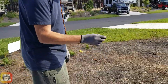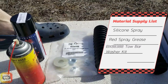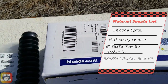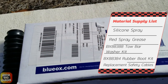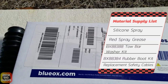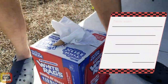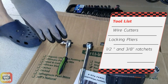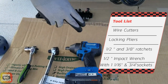Let me show you what we've got in terms of materials and tools for this project. Here we have silicone and red spray grease. We have a VX88388 tow bar washer replacement kit. We have the VX88384 tow bar rubber boots kit, and we have the safety cables replacement as we're replacing those as well as part of the project. We have disposable paper towels, box cutters, vise grips, a half-inch and three-eighths ratchet, as well as an impact wrench with an inch-and-one-sixteenth socket and a three-quarter socket.